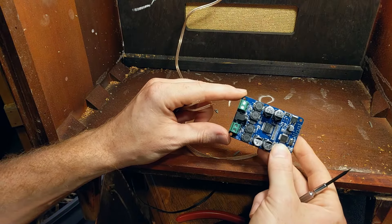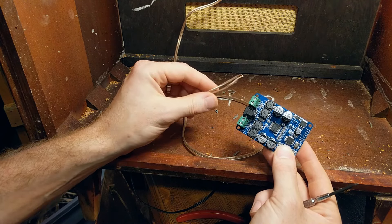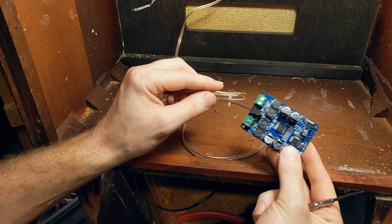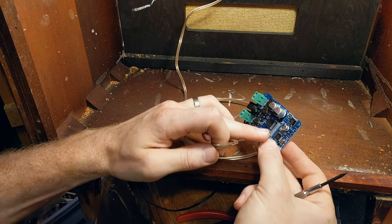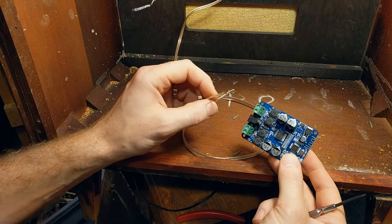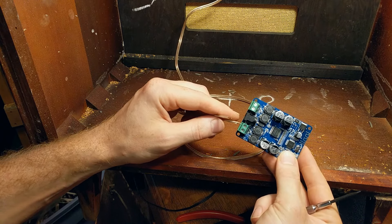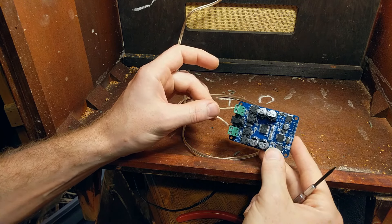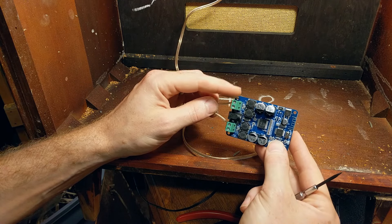Now since the board is a stereo board with a left and right output but I'm only using one speaker, I could plug that one speaker into either the left or right channel and it would work, but anything coming out of the other channel I would not hear. So instead I'm going to plug the negative into the right negative and the positive into the left positive — that will give me both left and right channels out of this one speaker.